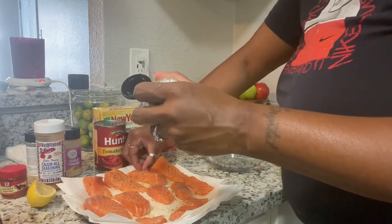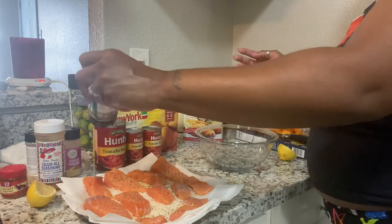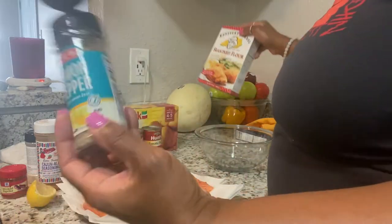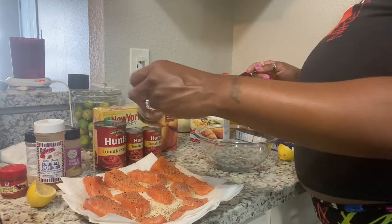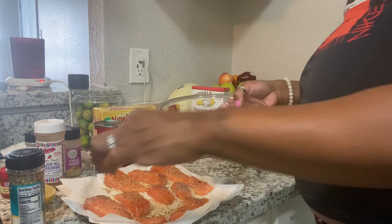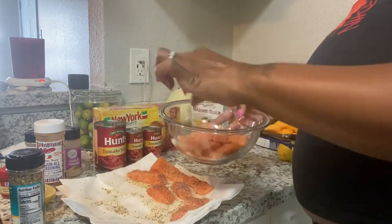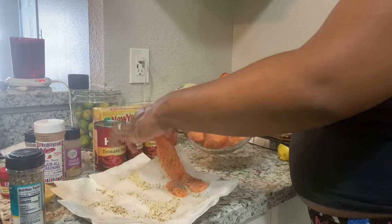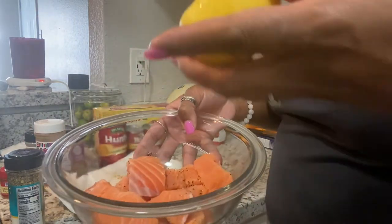Sprinkle some lemon pepper — this flour is already seasoned, so that's why this is the only seasoning I'm using on these. I don't want them over-seasoned but I do want them to have some flavor. Now I'm gonna put them in the bowl on the seasoned side, seasoning the other side and putting some lemon pepper on them.